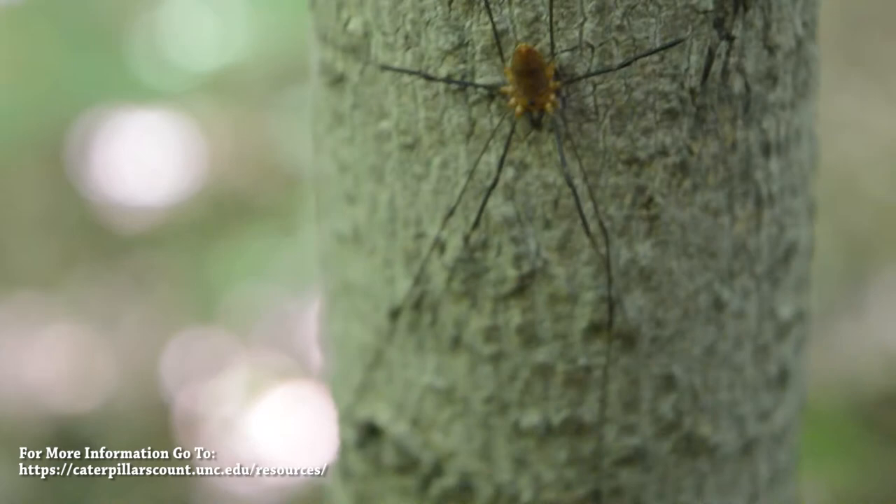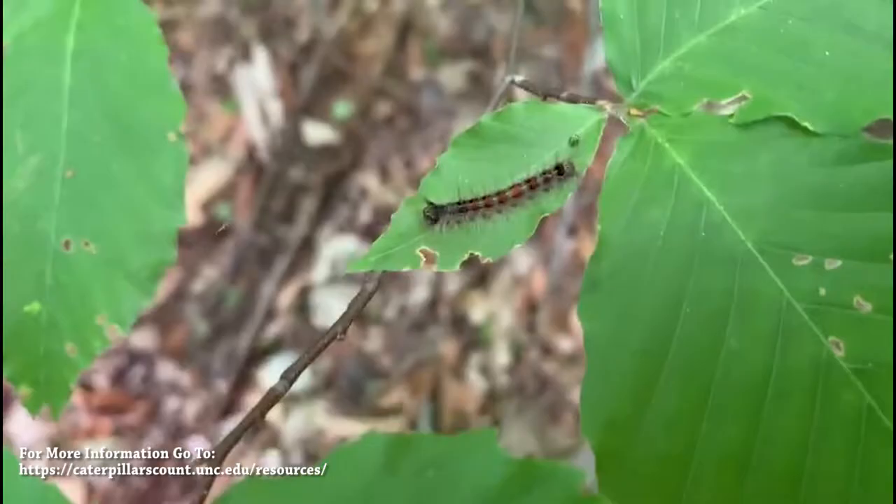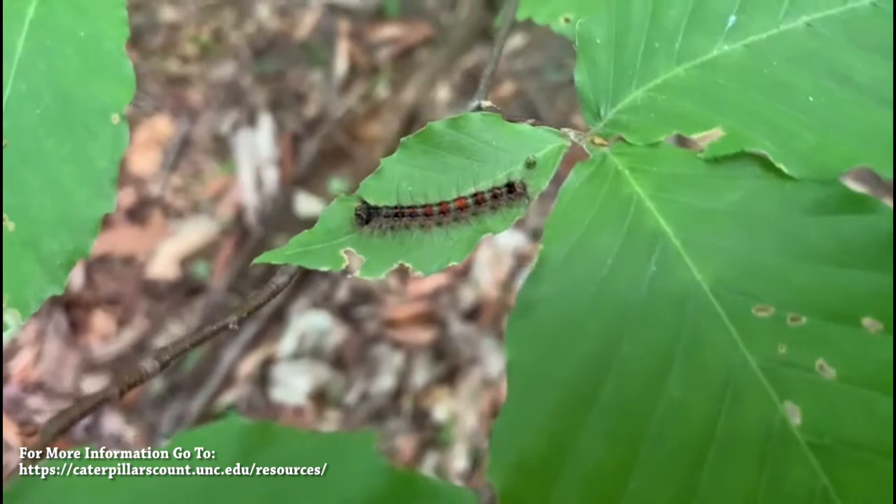For Caterpillars Count specifically, to get involved, you'll need to either find a site near you or set up one of your own. To learn more about this aspect, we recommend going to the Caterpillars Count website.